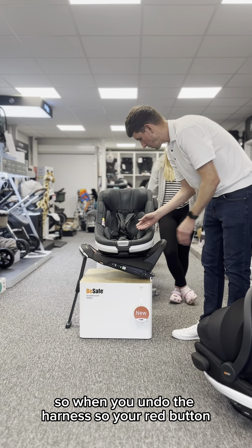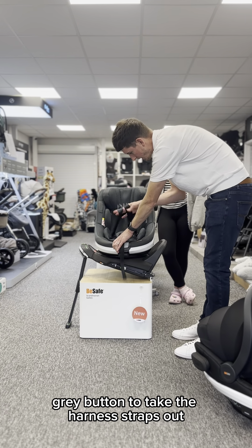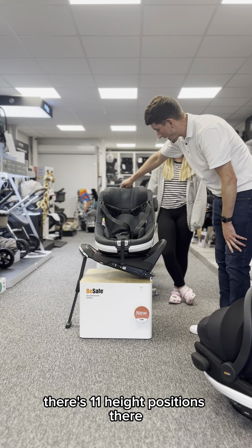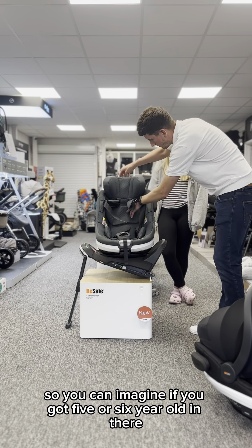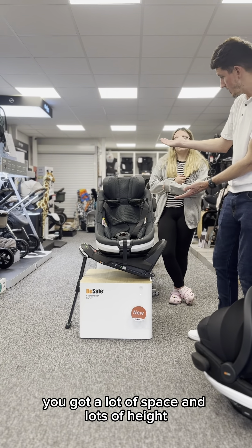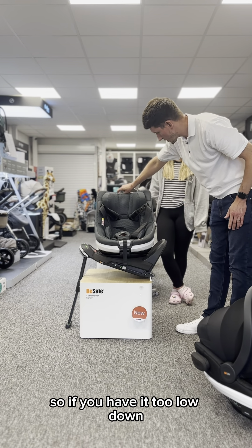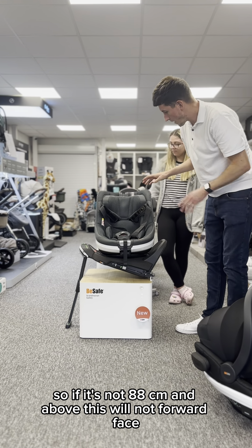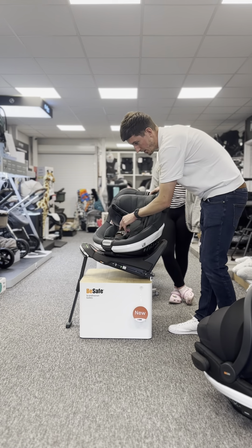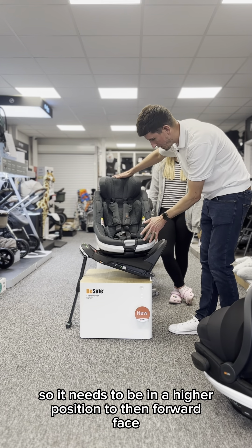There's a really nice feature: when you undo the harness — red button and gray button to take the harness straps out — there are 11 height positions, so you can imagine if you've got a five or six year old in there, you've got a lot of space and lots of height. Looking closer, there is an indicator: if you have it too low, so if it's not 88 centimeters and above, it will not forward face. It has a lock-off mechanism, so it needs to be in a higher position for it to forward face.